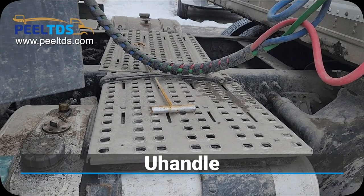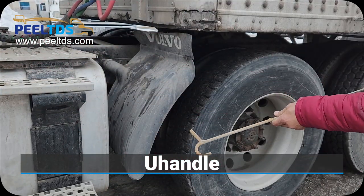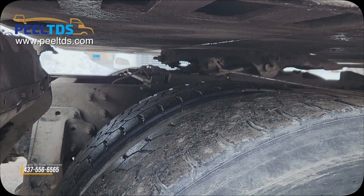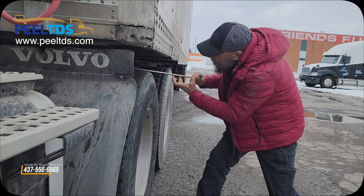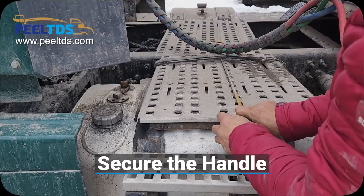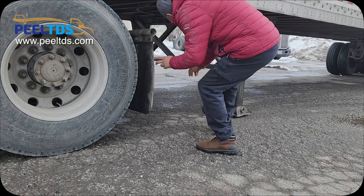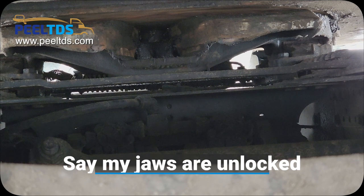Now unlock the fifth wheel with the help of the release handle. Secure the handle and once you unlock, say my release pin is unlocked. Then go under the trailer and say my jaws are unlocked.